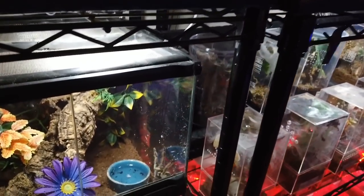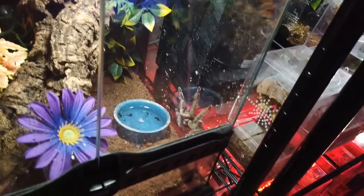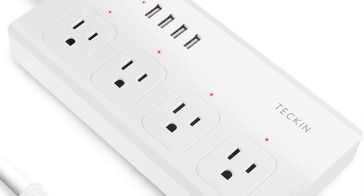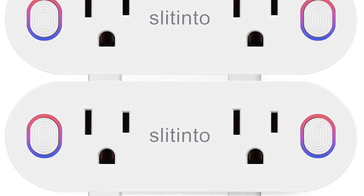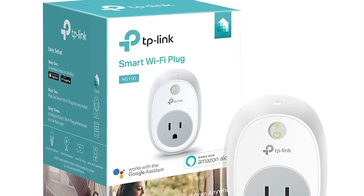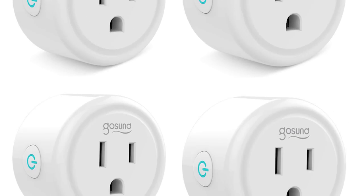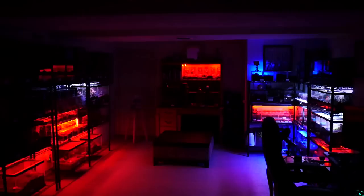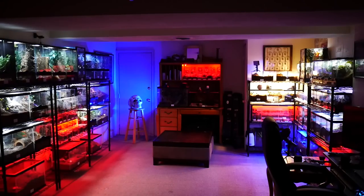They come in multicolor, soft light, or bright white. The nice thing about white lights is you can buy some cheap gel cover and tape it on to change it to red if you'd like. I plug the lights into surge protectors, then plug the surge protectors into Wi-Fi enabled smart switches or outlets. This gives me the ability to have the lights controlled from an app on my phone or through voice control using electronic assistants like Alexa or Google Home.